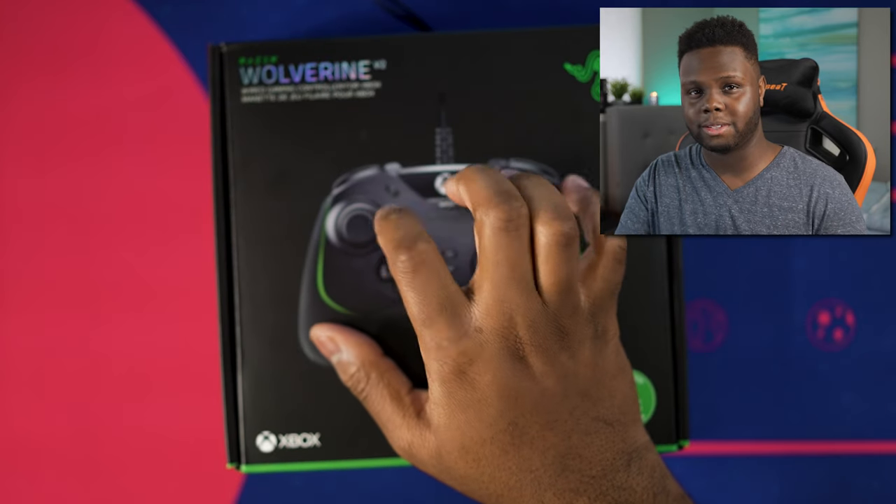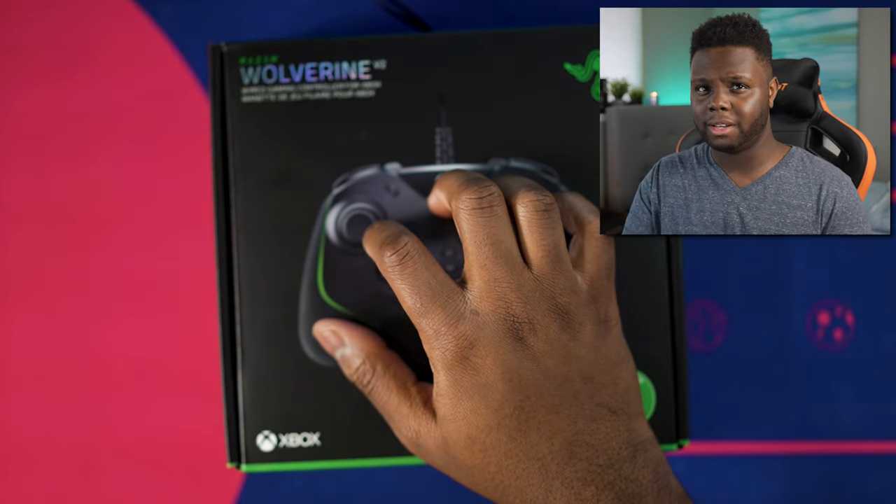That software has already been updated. You just use the Wolverine app for Xbox — it is on Windows as well. You just go to the Windows Store and download it. I'll leave a link in the description below. I do think this is a good controller for PC as well, but I don't really think it's a good controller overall, and we'll get into that with this video.